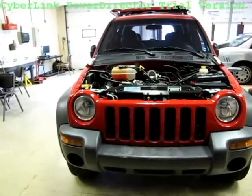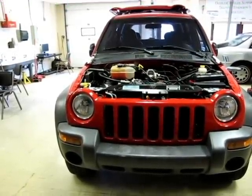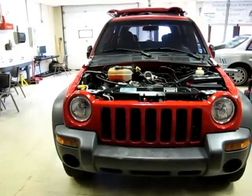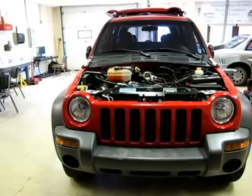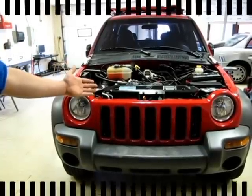In this video we will be going over how to properly test the power and ground circuits of the PCM with a voltage drop test. Performing this test shows if the PCM is working properly or if the power and ground circuits have excessive resistance. We will perform this test in a 2002 Jeep Liberty Sport 3.7L V6.